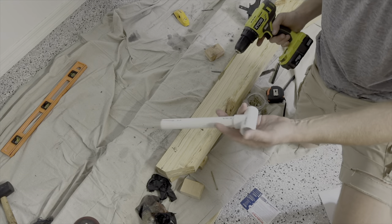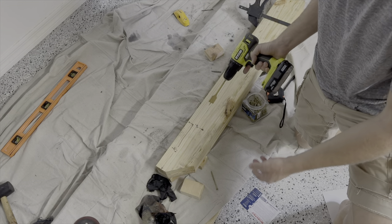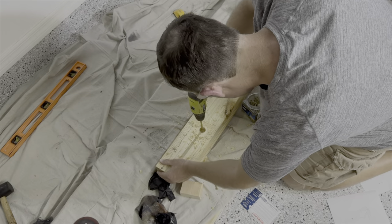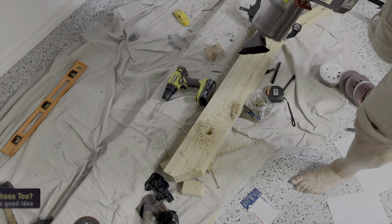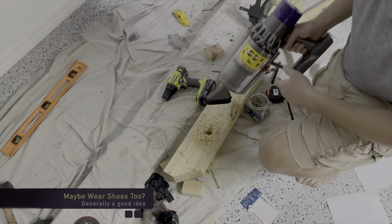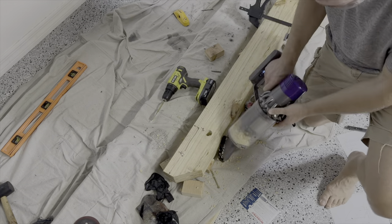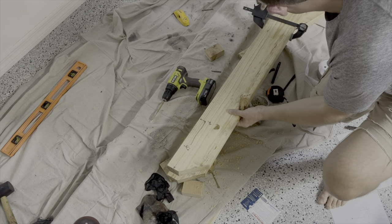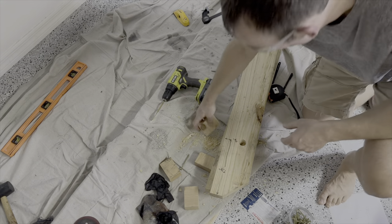This three-quarter inch piece of PVC will go through a hole here, lock the wheels down, and it'll stand it up nicely. It'll lock it down and then you can take it out. What we need to do is put a spacer between it, and it will also provide a nice point where we can lock this down to the stud on the wall.